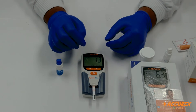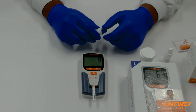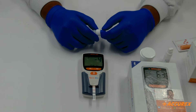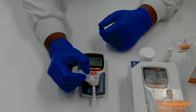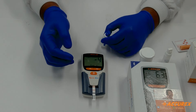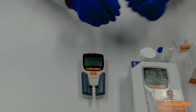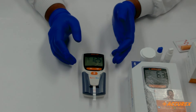Now 14 seconds has been left — be ready with Buffer B. The machine will prompt: please add two drops of Buffer B. Buffer B is added. After adding Buffer B, it will take about 10 seconds to start the read time. Wait for 10 seconds, then it will start the countdown of 130 seconds. After 130 seconds, we will get the reading.